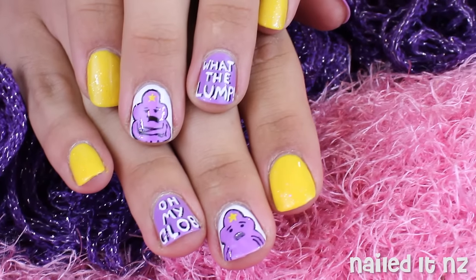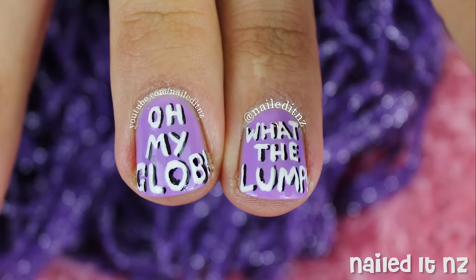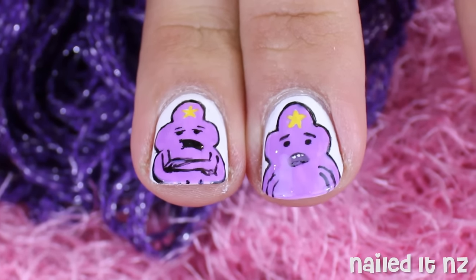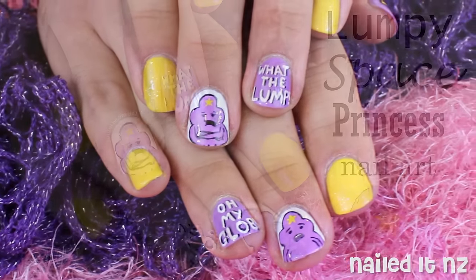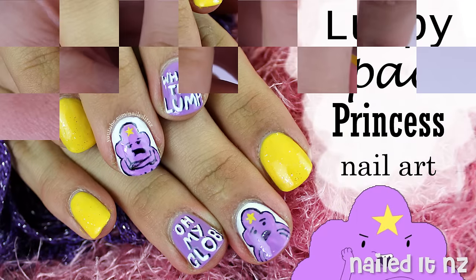Hi everyone, I'm Jessie from NailedyNZ and today's tutorial is for these Adventure Time Nails. The star of the show is of course Lumpy Space Princess, and I did these on my friend Darren's nails, which is why this video looks a little different to normal. I'll leave Darren's social media links down below — he does some pretty cool hair and makeup. Please click the thumbs up button if you like this and subscribe to my channel for heaps more nail art.